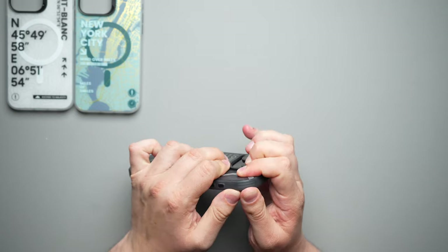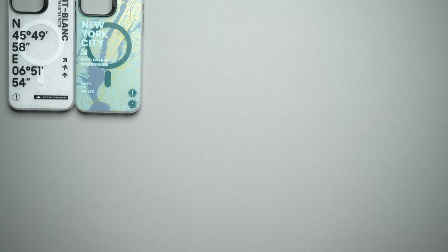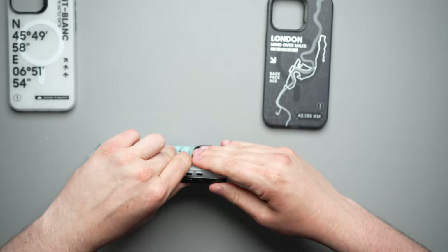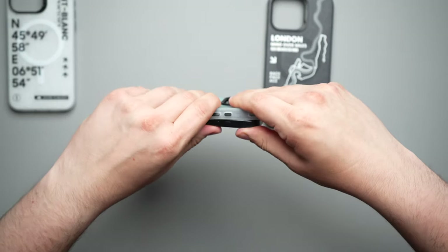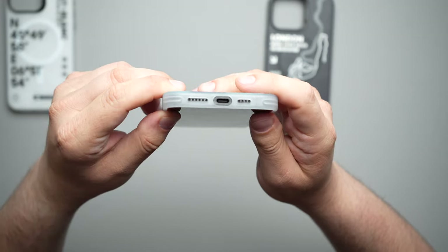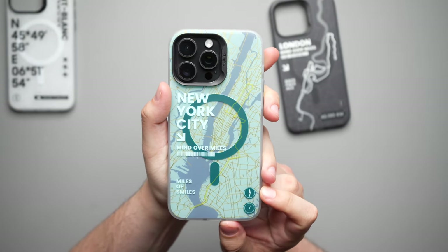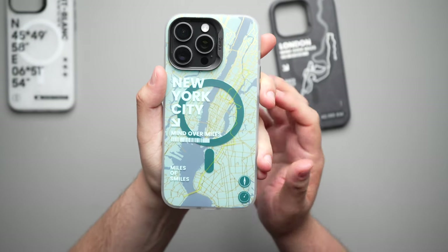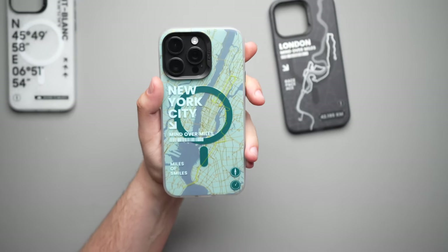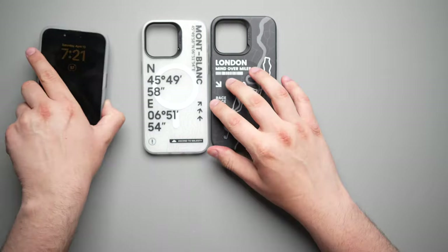Let's take a look at the other ones. Taking off the London version — they are a little bit difficult to get off because of how tightly fit they are. Next, let's look at New York City. Same buttons, same everything, very tight fit. Very nice clicky buttons on this one. Looking around 360 degrees — nice accurate microphone and speaker cutouts, USB-C port. Everything is pretty much the exact same. The New York City one looks really good with the black titanium 15 Pro Max. You get a little compass, a little timer, a very nice map of New York. I love all of the details on it.